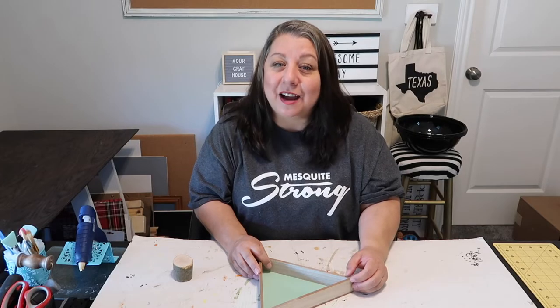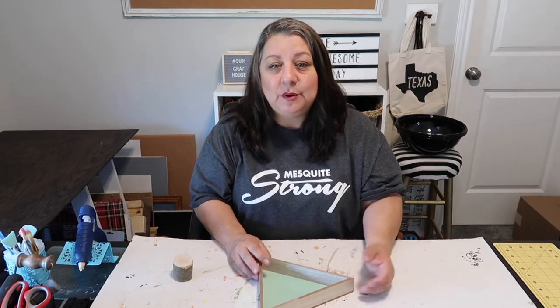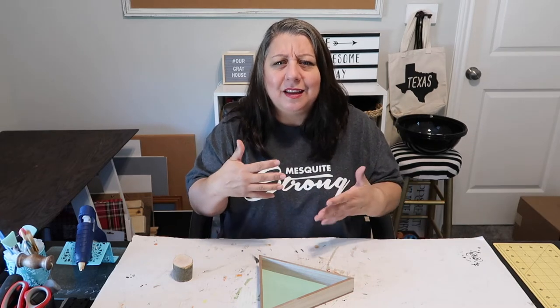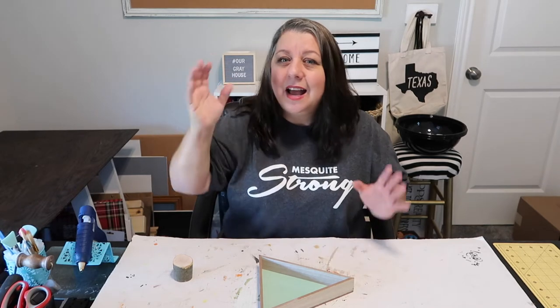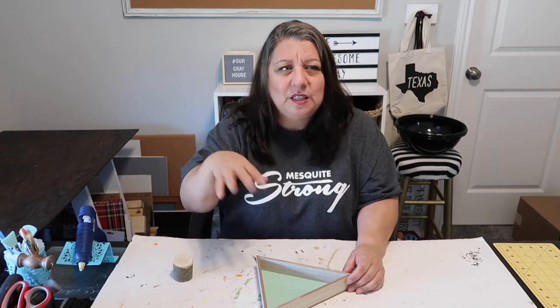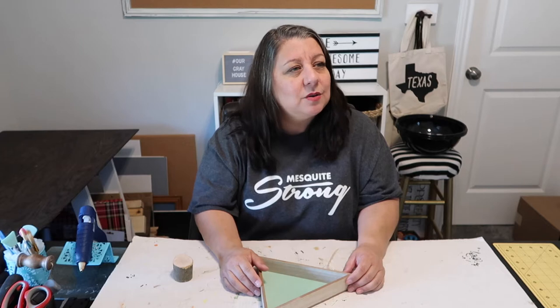Hey y'all and welcome to Our Great House. My name is Lisa and I'm doing a little bit different video setup. I thought I would start filming this way instead of just the overhead shots. I don't know if you like it, let me know. I don't know if I like it because I haven't seen it when I play it back — I'll probably watch this part back and be like, Lisa you're so awkward.